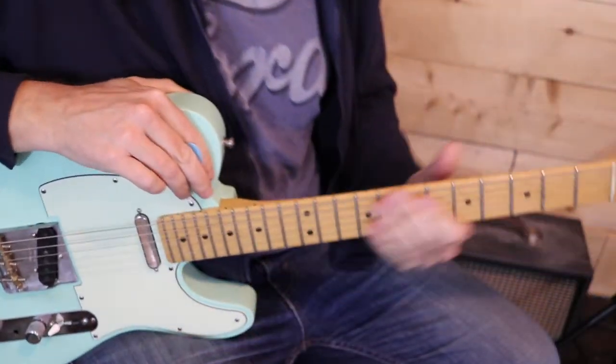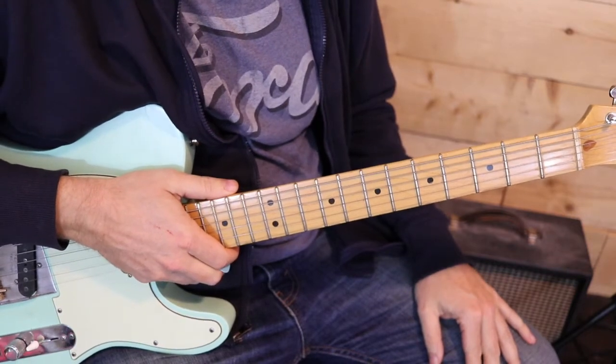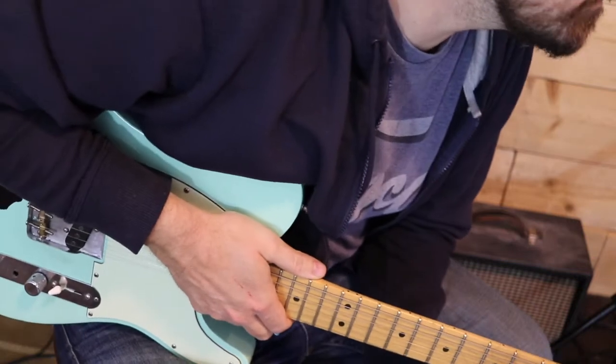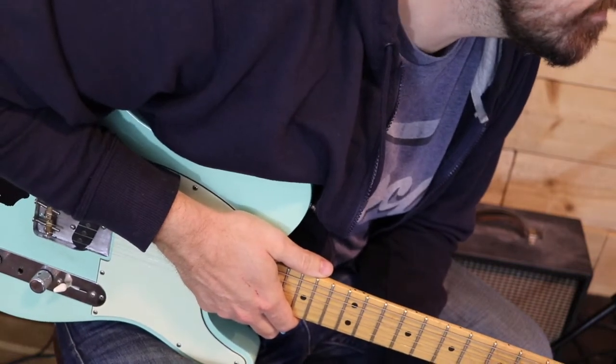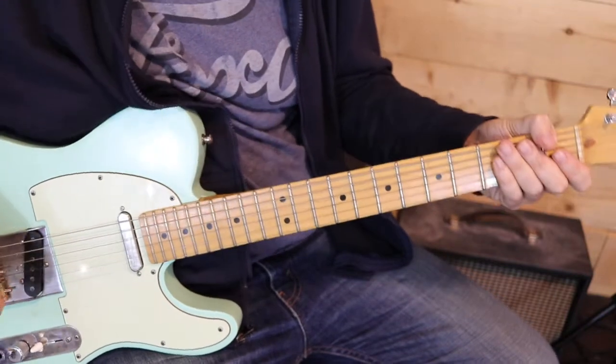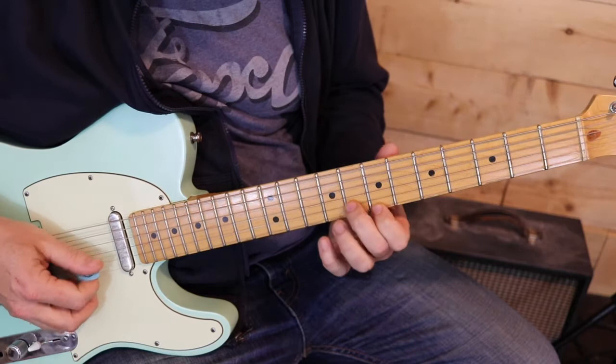Alright, let's get into this. So if you were to download the tab on the website, the guitar solo starts on the second page — I believe that is measure 17. It's Mike Campbell's guitar solo and it starts on the 7th and 8th fret of the first and second strings.